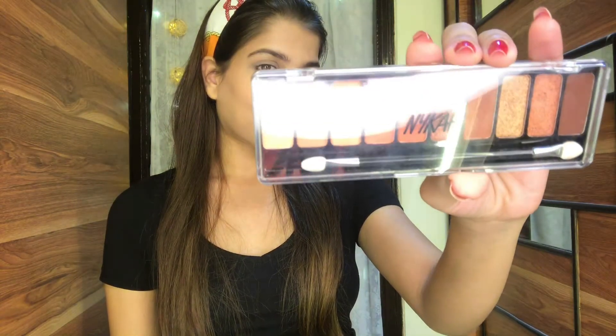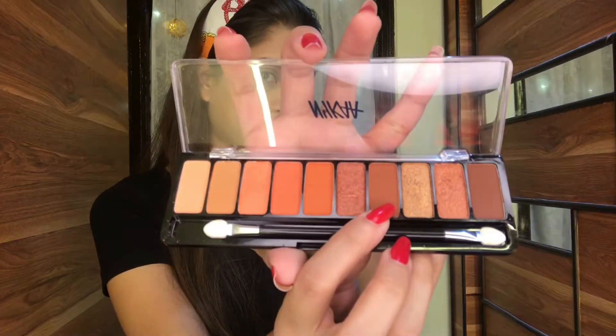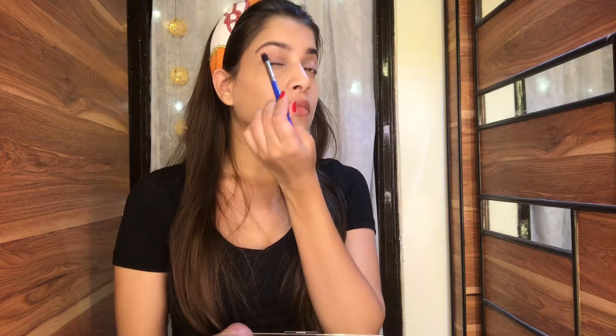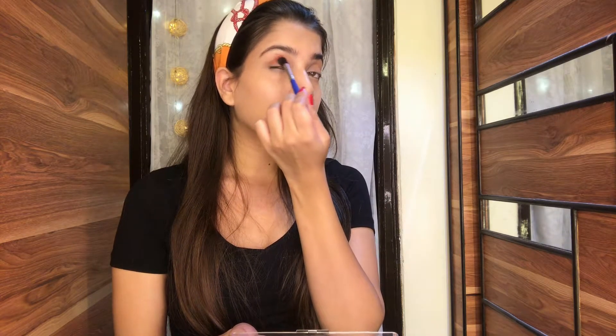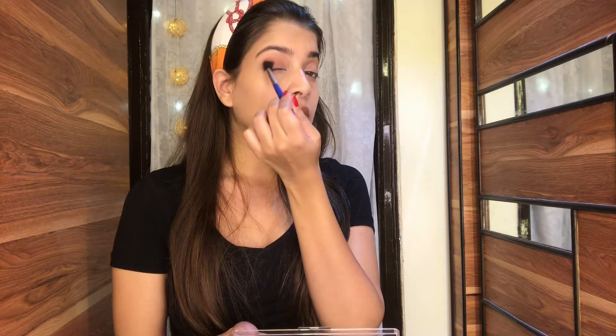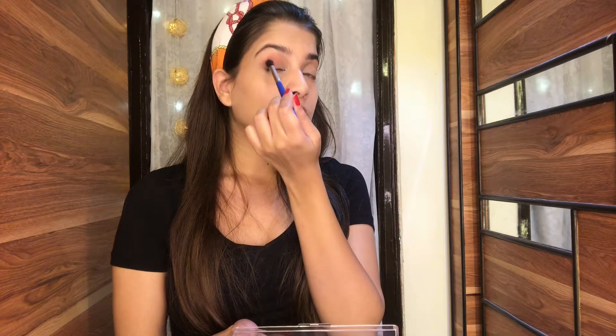Moving on to the eyes, I'm going to use my favorite eyeshadow palette from Nykaa — it's called Beachside Peach. It has some beautiful colors, some pretty Indian colors which you can wear for western outfits or Indian looks. I'm going to use the light brown shade and apply it all over my eyelid so it can blend perfectly.